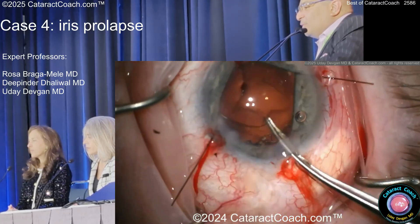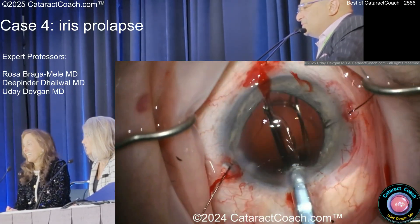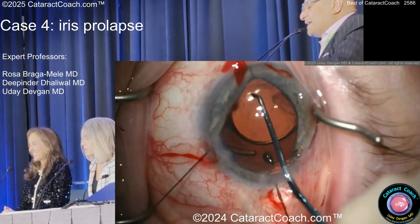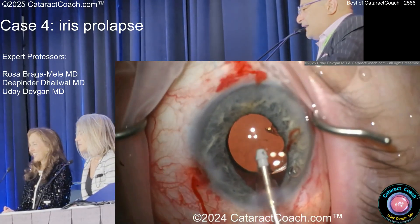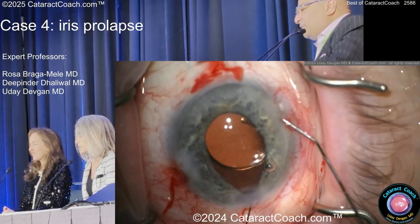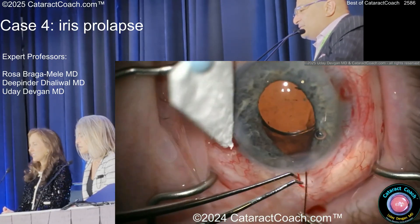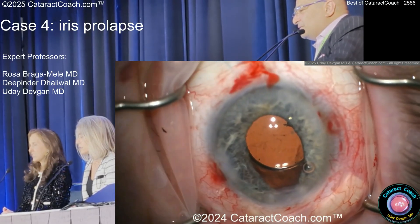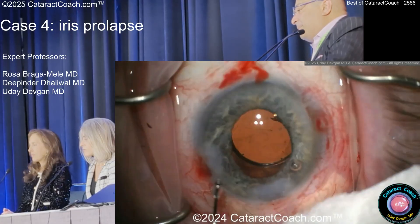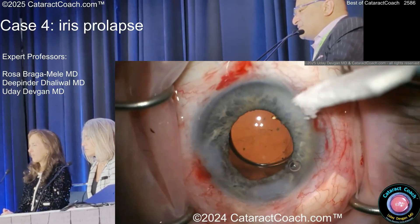The bag's moving a lot — hopefully the CTR is going to go in there okay. I got movie star patients; I can't afford to damage a blue iris. Now it's still prolapsing — what do you want to do? You've got to get it back in the eye somehow. I don't think there's any vitreous, luckily. Maybe a little miochol. I'm putting a suture — I don't need the grief. I don't need to see the iris stuck in the incision.